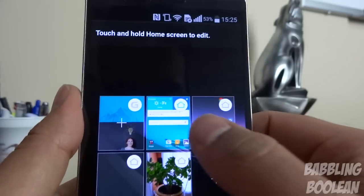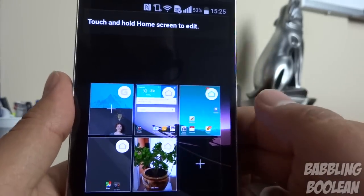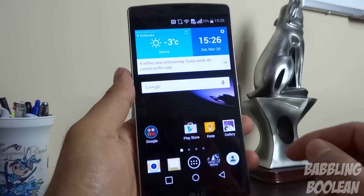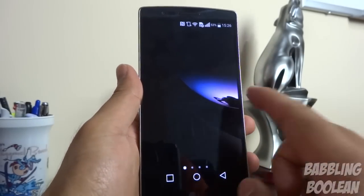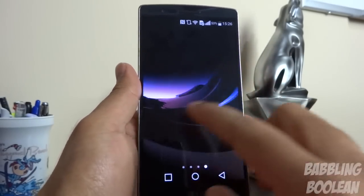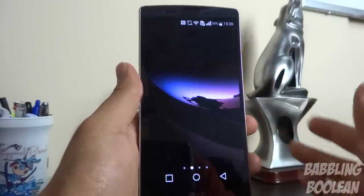If you want to change your home screen, just tap the home button on another screen and it'll keep switching them around. Also, if you pinch out while on the home screen, it'll temporarily get rid of all widgets and icons and give you a preview of your wallpaper background.